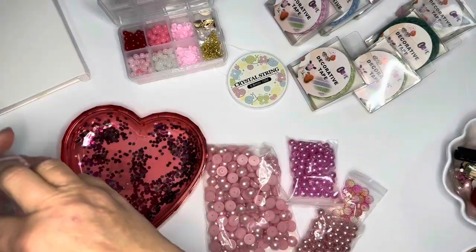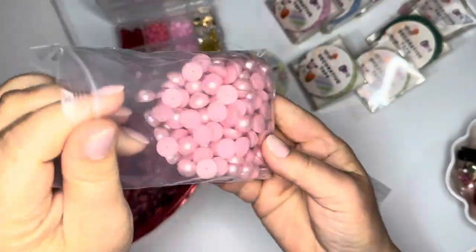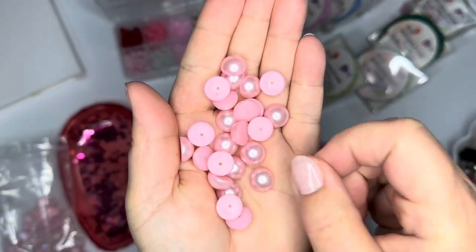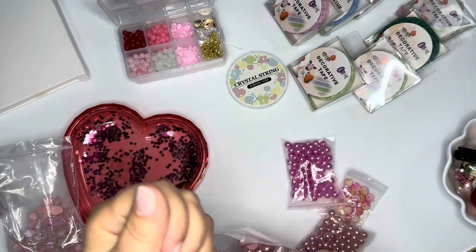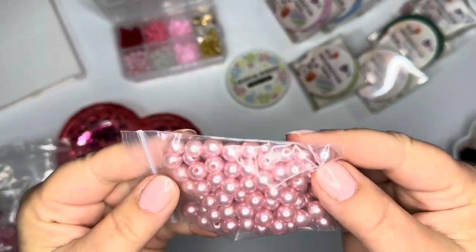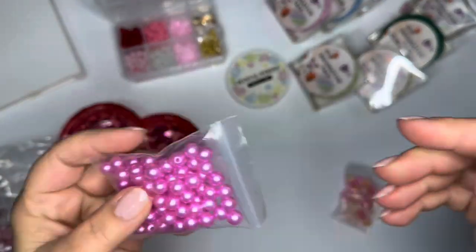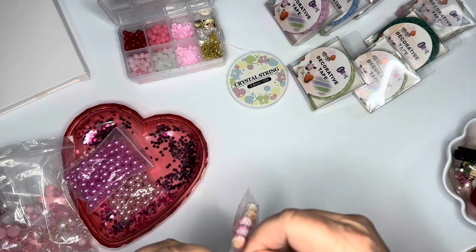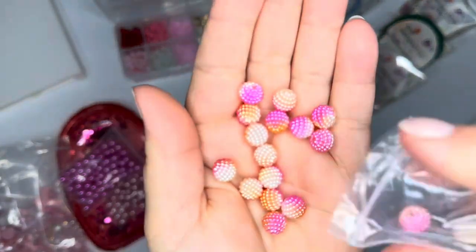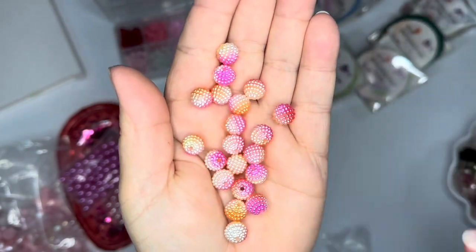Also part of the same kit was this pack of flatback pearls — you get a bunch of these. They're really pretty, frosted on the front. There are some pearls — I love these colors — and then there's pink ones too. These are great because they're not super big; they'll be perfect for bead dangles.